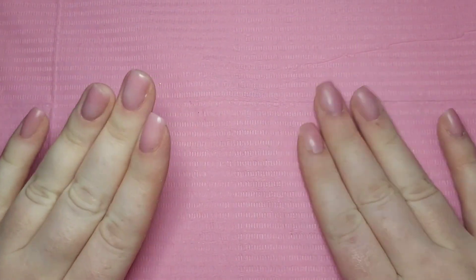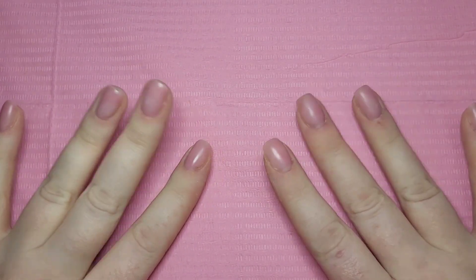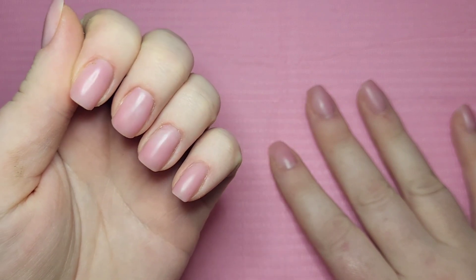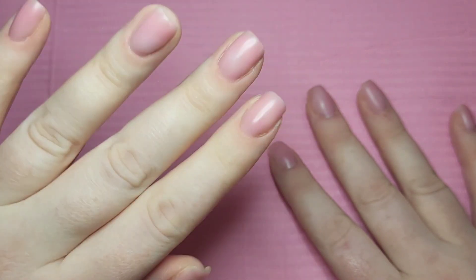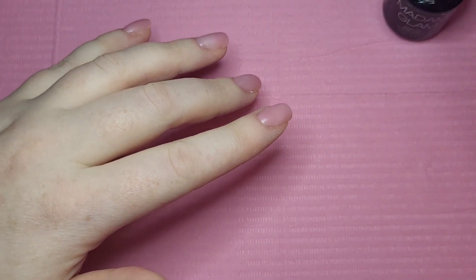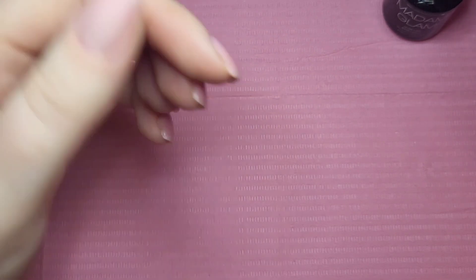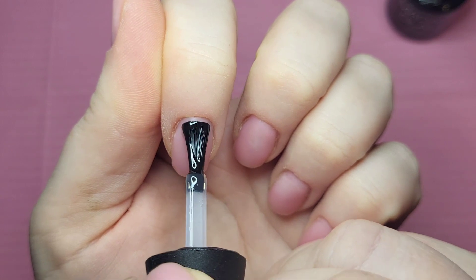Hey everyone, welcome back! So I took my old set off that we did a couple of videos ago. They were on for over two weeks and my nails are at a really nice length, so I did a little bit of Born Pretty builder gel on them to just prepare them for this video. I hope you're all okay and I hope you all had a lovely weekend.